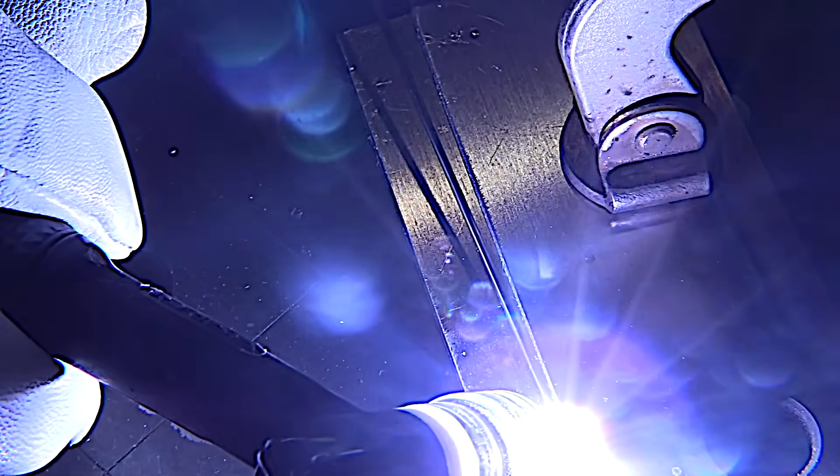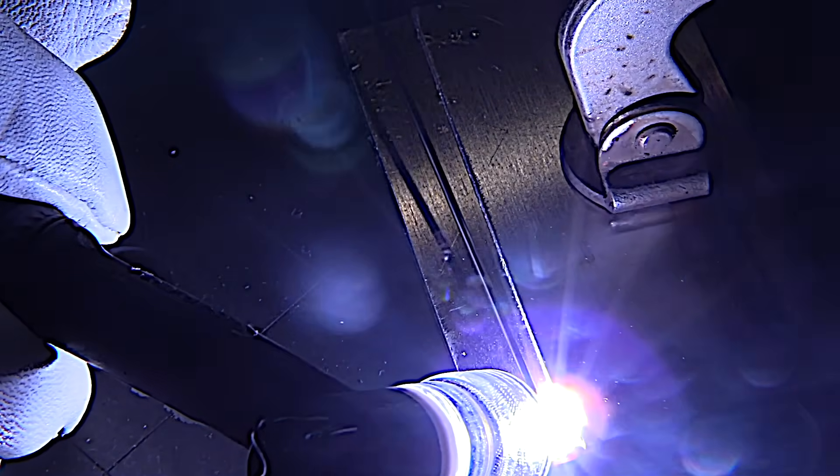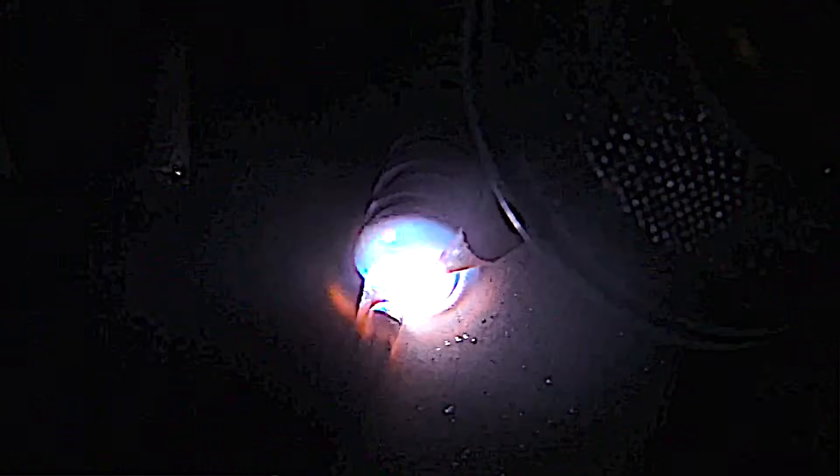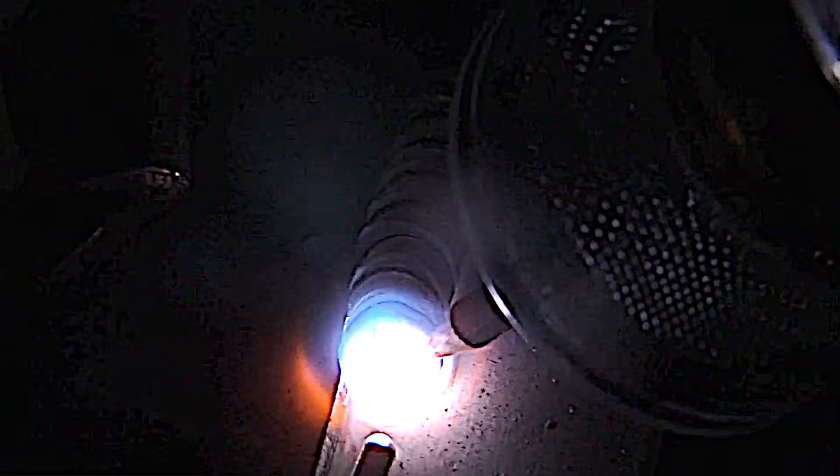I want to get a puddle going within about two seconds and get moving. I'm trying to use a normal travel speed here — I'm not trying to fly, but I'm also moving out to kind of outrun the heat.